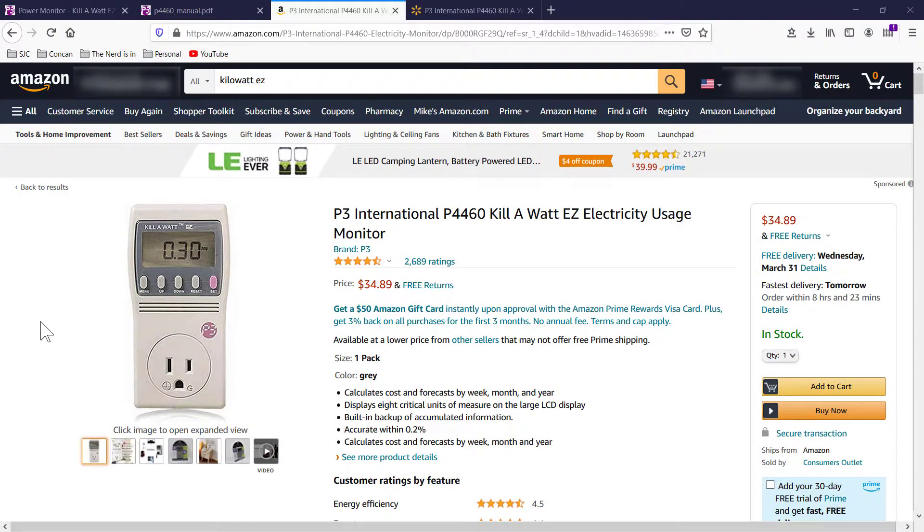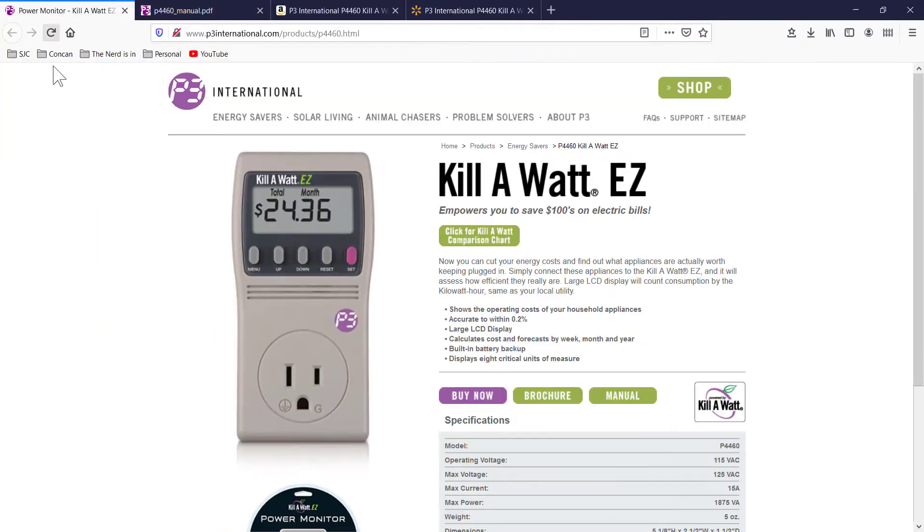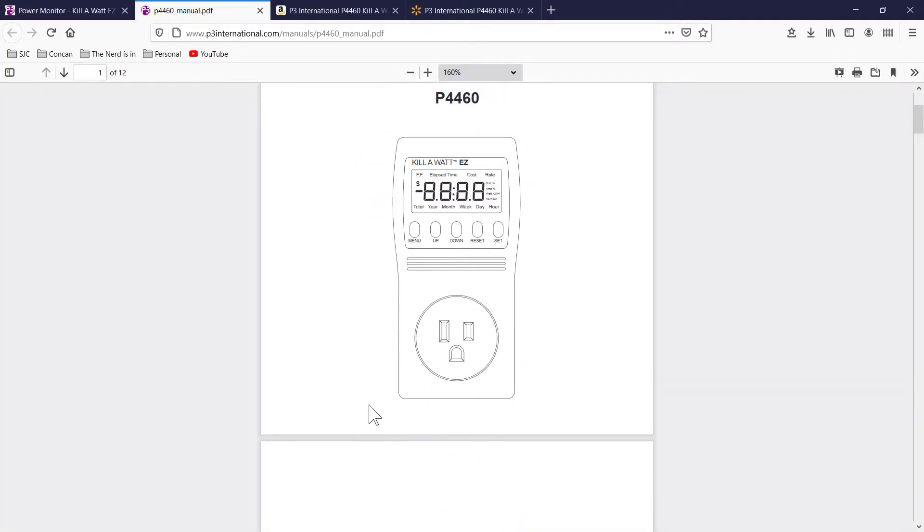The P3 International Kilowatt EZ is available on many different retailers. I found it on Amazon for about $35, and it's also available on Walmart for $39. They have a modest website that gives us the specifications and a nice manual.